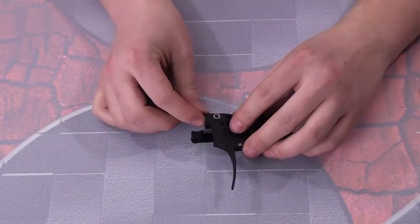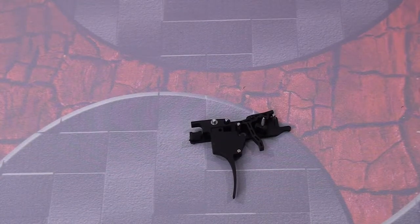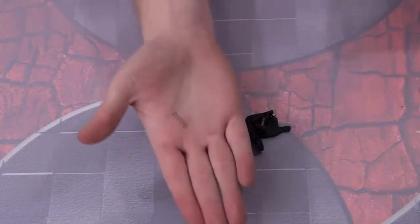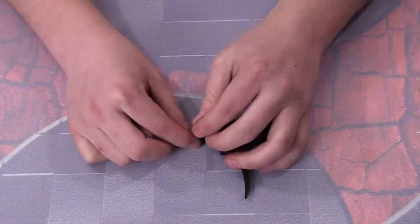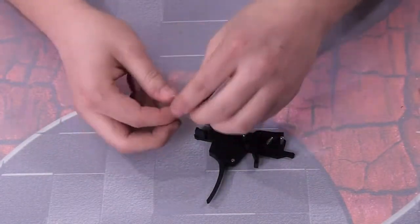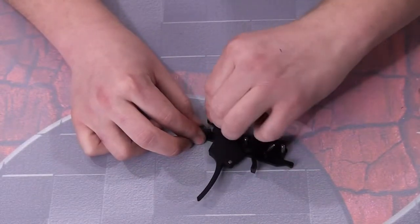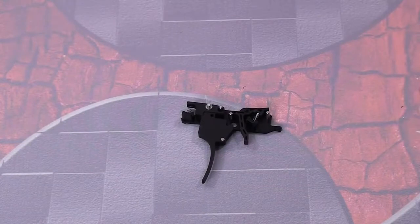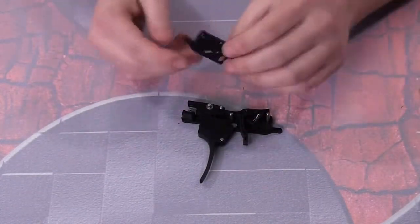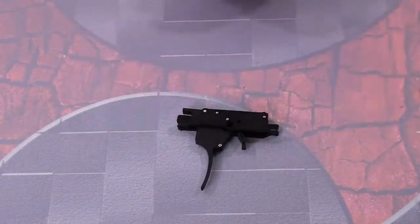Now we take the new pin provided in the package — it's also knurled, so you want to push it in through the back and press it flush down on the table. Then we take our Fang Trigger, slide it on there. I'm a fan of an extremely light trigger pull so I'm going to use the light spring. It can be tough to make fit but I got it in — it's actuating just fine. Put on the other half and you have your trigger assembly back together.